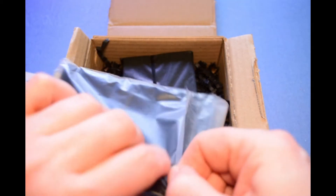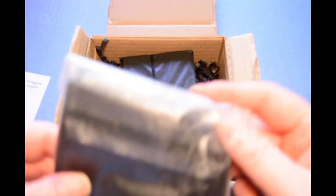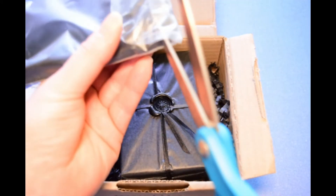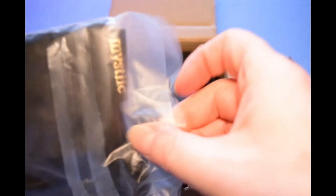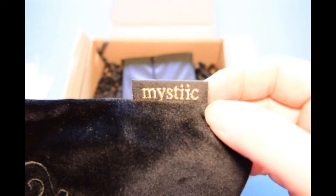Let me carefully cut this open — I think this is a pouch and I don't want to destroy it. Oh yes, it is a beautiful black velvet pouch. Look at that — it's sparkly gold. I don't know if you can tell, but it's metallic gold threads. It's beautiful.